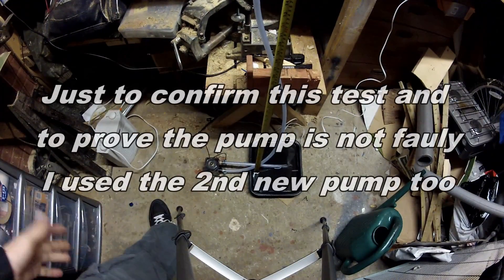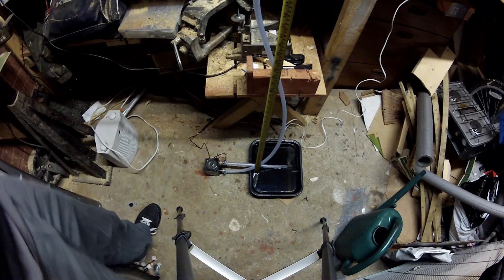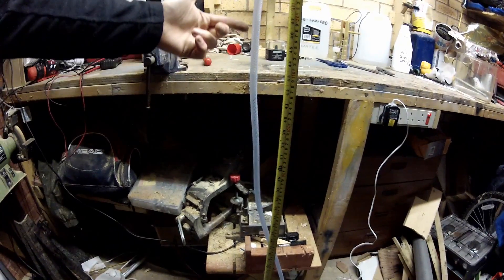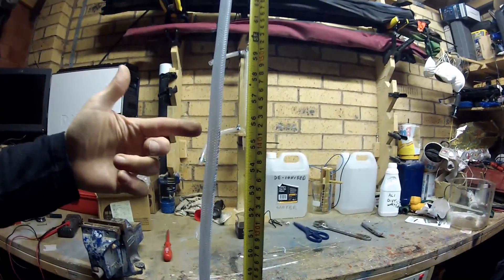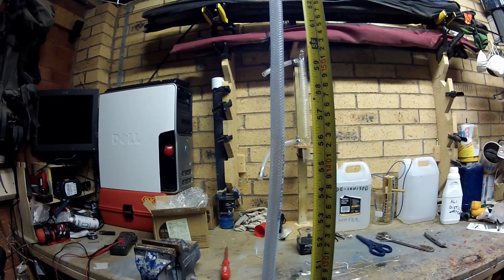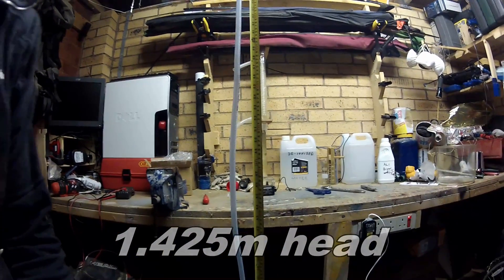So here we go — this is pump number two. Brand new pump, SC30A, exactly the same setup. It's been primed, so let's see exactly how this one goes. Switch it on. You can see the level moving up. It's exactly the same — slightly more, but not very much. It's about 1.42 and a half meters. So it would appear that we've been sold short here.